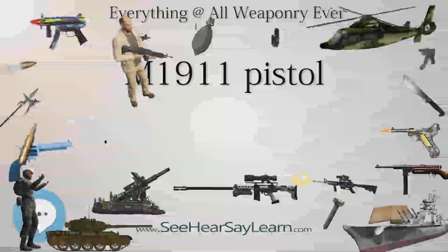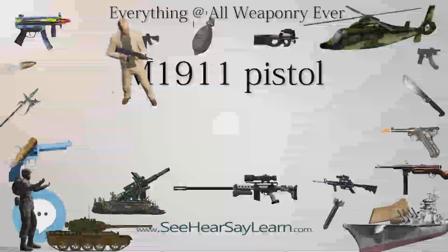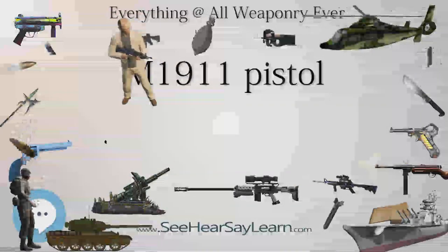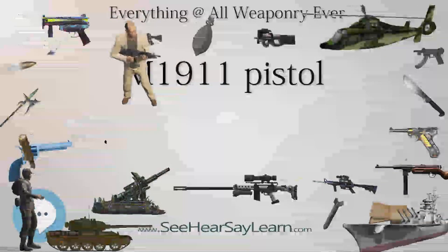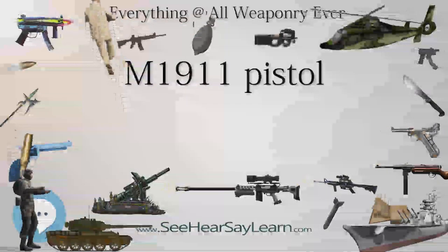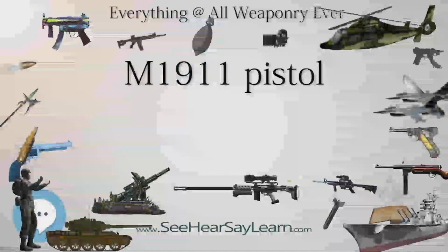This led to the 1906 trials of pistols from six firearms manufacturing companies: Colt, Bergmann, Deutsche Waffen und Munitionsfabriken (DWM), Savage Arms Company, Nobel, Webley, and White-Merrill.